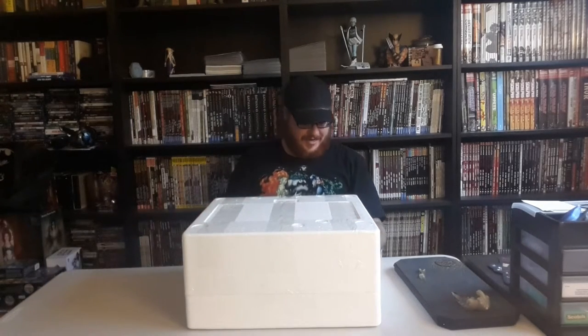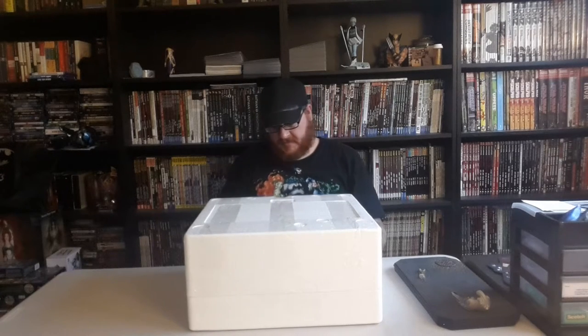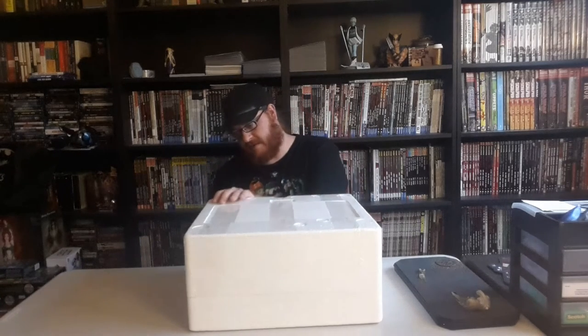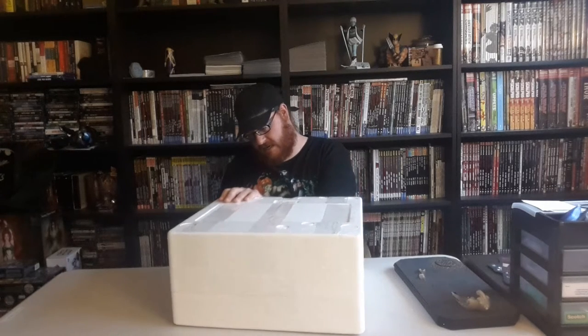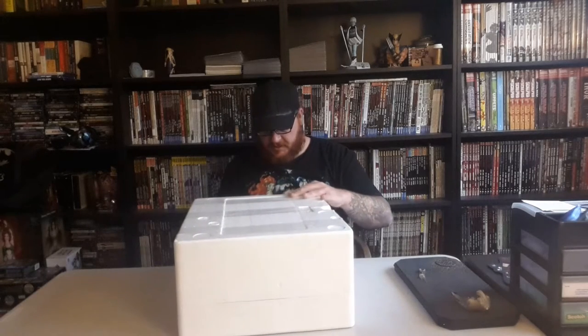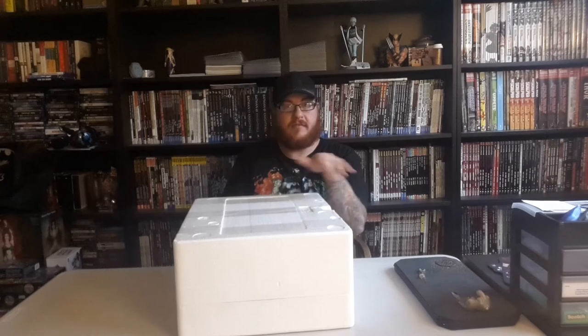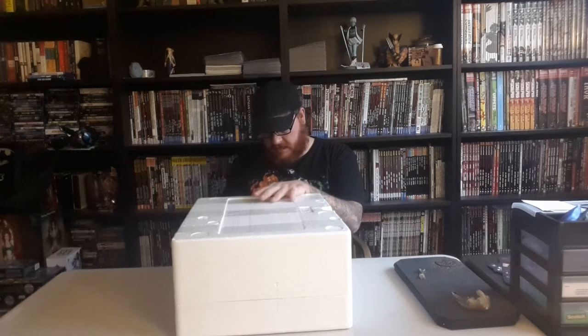Now to the fun part — cutting open this bad boy. The deluxe version of this was limited to 1,000 units. My number is 155. You'll see that noted on the styrofoam box as well as on the base of the statue — it'll have the number written on there.